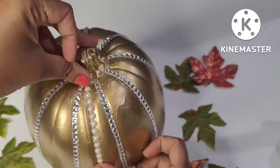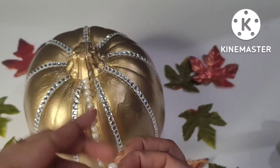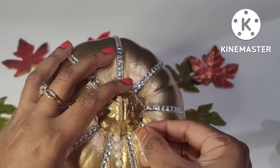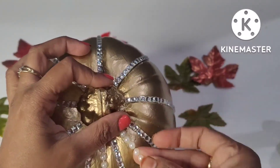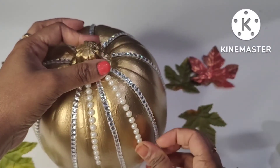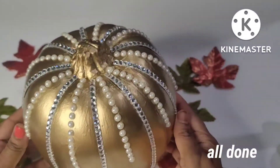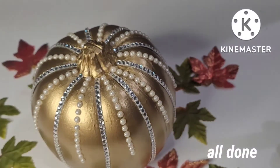I am going to put the pumpkin on the top. I am ready to put the pumpkin on the top.